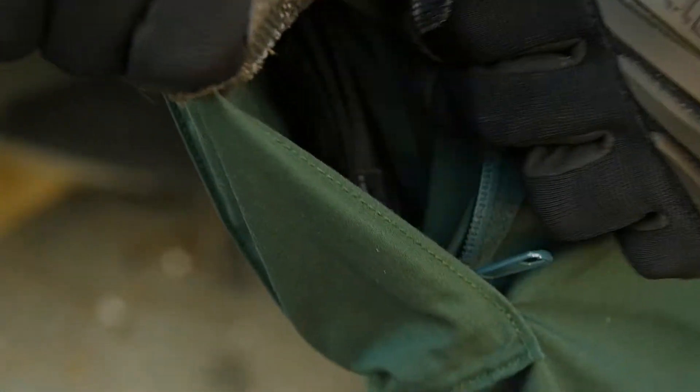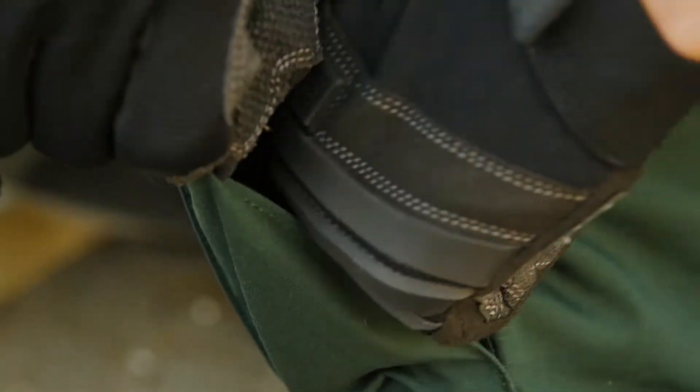There's a self-adjusting tunnel waistband and a diamond gusseted crotch to give you unhindered movement. The genuine YKK zippers and prim snaps ensure reliable action.